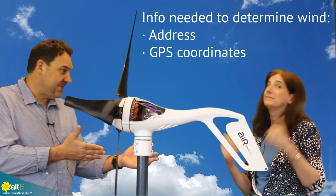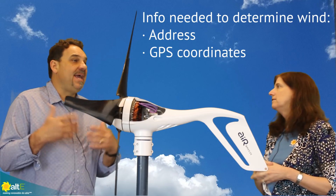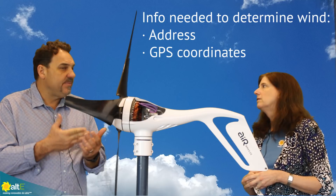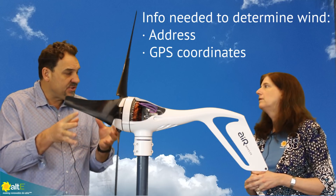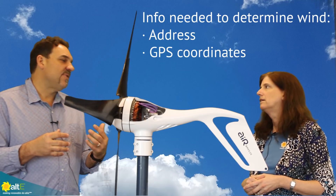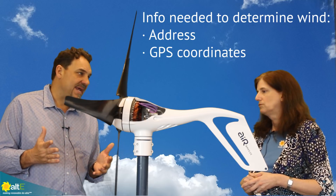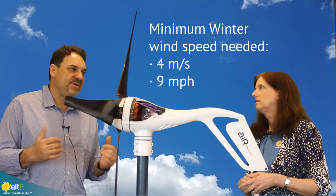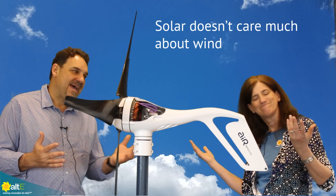You can contact your ALTE representative and say you're looking at a specific site. Provide the address, decimal data coordinates, or GPS coordinates of the site to your ALTE representative. They'll send them to us and we will provide you with a wind resource assessment of that site. If the site is not four meters per second or greater of average wind speed, add more solar.